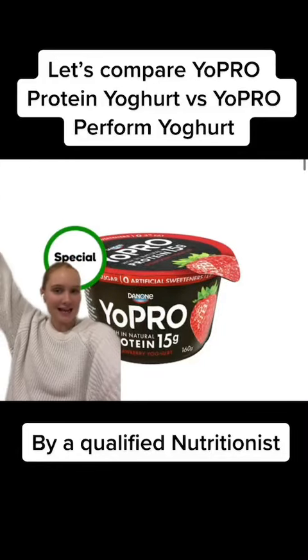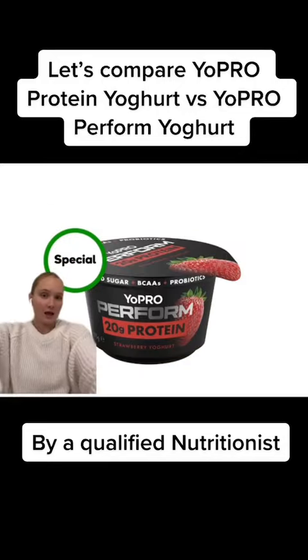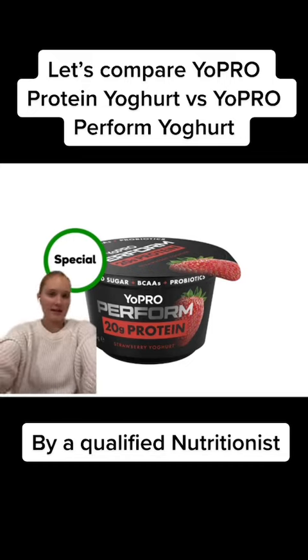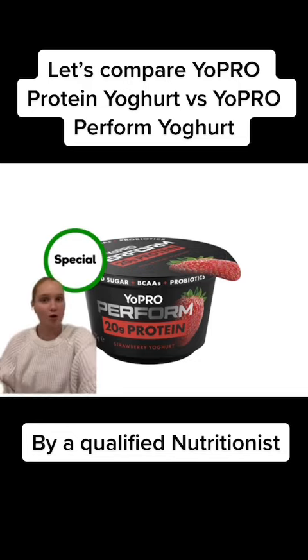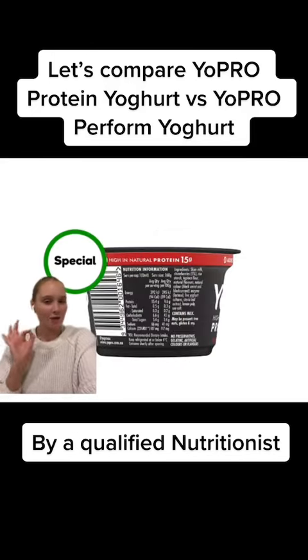Hello, qualified nutritionist here, and today I want to compare the Yopro 15 grams protein yogurt with the Perform Yopro 20 grams protein yogurt. Now, I know automatically a lot of the questions are like, well, why would I not just buy the yogurt that has more protein in it? Well, let's take a look at the back of the packets.